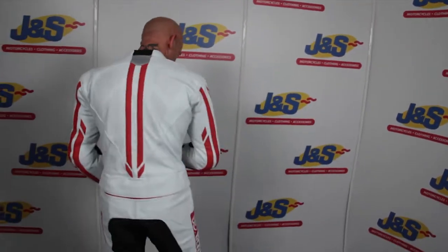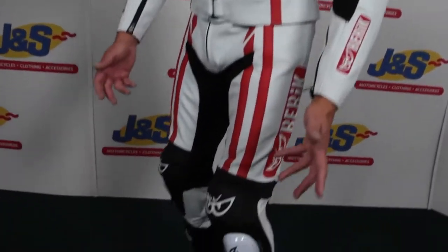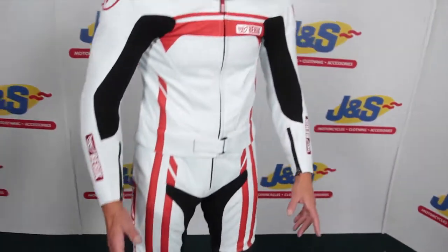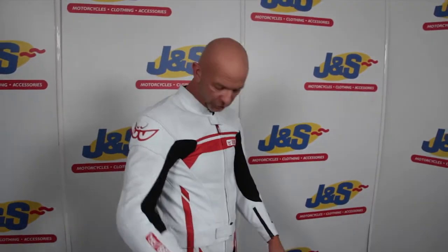Here we are. I've got on the Beric two-piece suit. It's a lovely looking suit. Great design, available in a few different colours and built to Beric's normal specifications. Even though it's a two-piece, it's as good as a one-piece in that it's got all the same European standard body armour and the same thickness of leather.